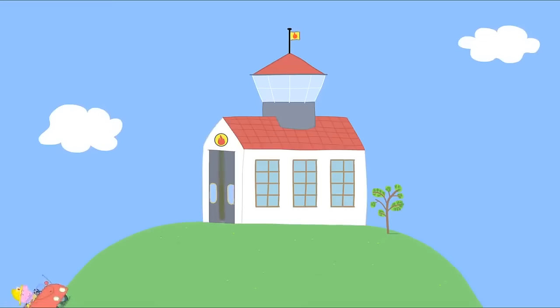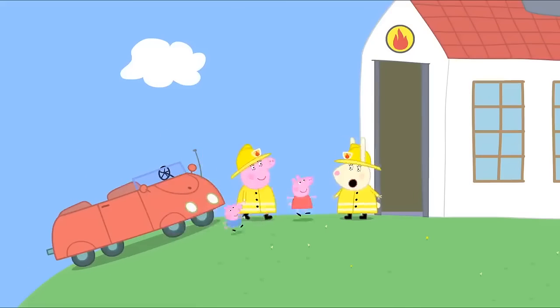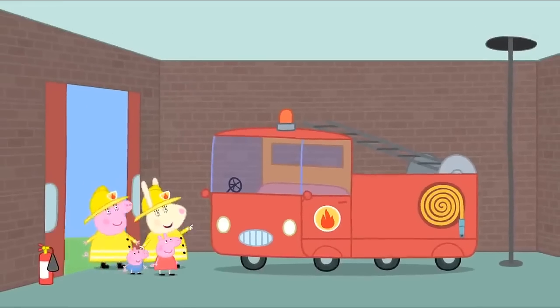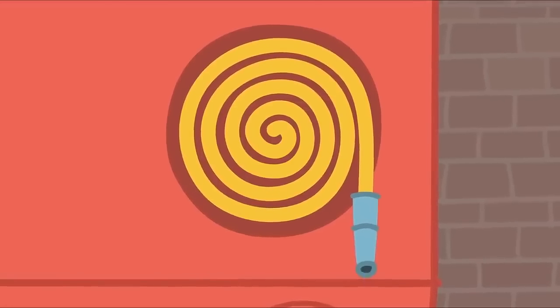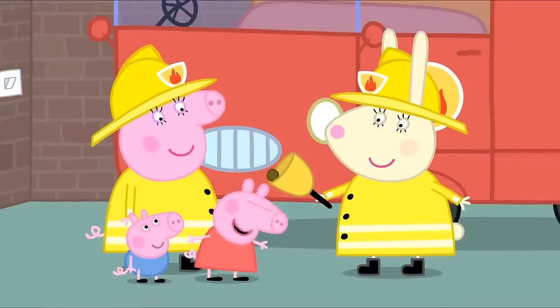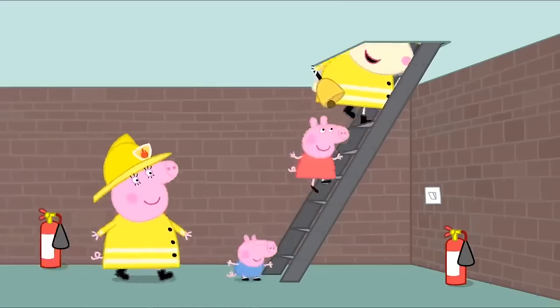This is Miss Rabbit's fire station. Hello, Peppa and George. Come and see the fire engine. Wow! Fire engine! There's a ladder for climbing, a hose for squirting water and a big bell to ring. Ding-dong, ding-dong! Now, let's go up the tower and look for fires.